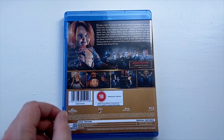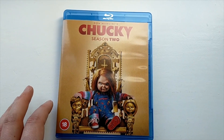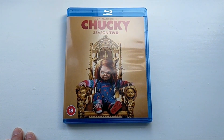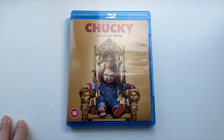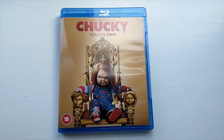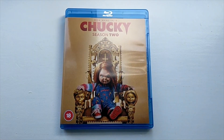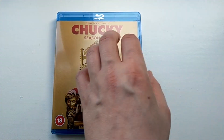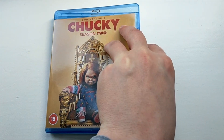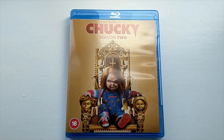I haven't seen a single episode of the Chucky series just yet, but I did an unboxing of Season 1 as well on my channel if you guys are interested in that. My only concern with this show is there is a lot of Jennifer Tilly in it and I don't like her. She is like the worst part of this entire franchise, but hopefully it doesn't take away from the quality of the show itself.